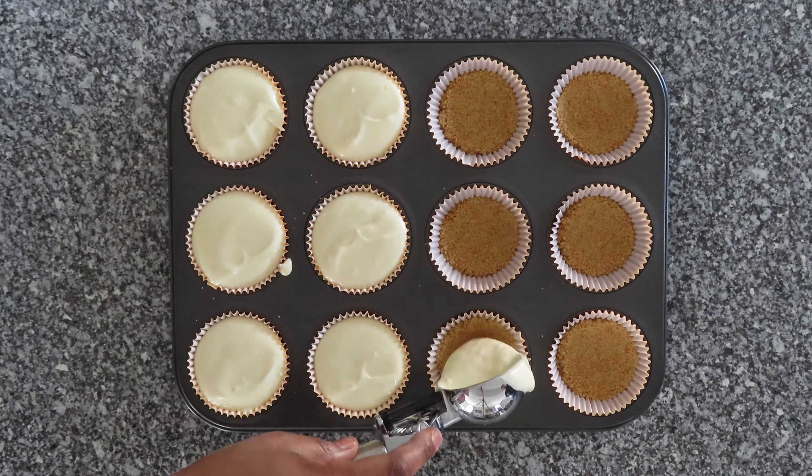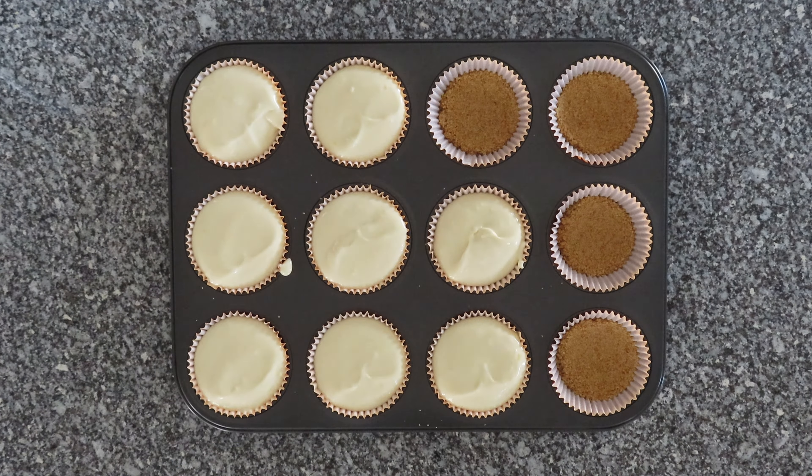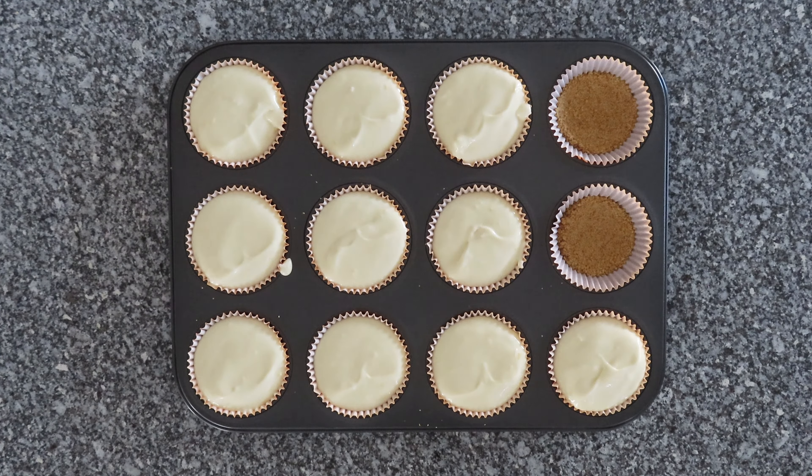Here is a pro tip: to get even cheesecake portions, use a trigger ice cream scoop to spoon filling over crusts.